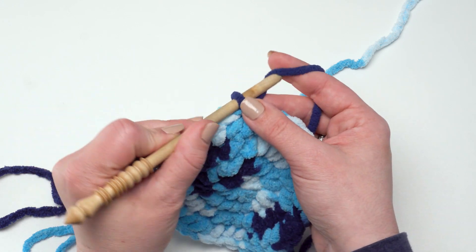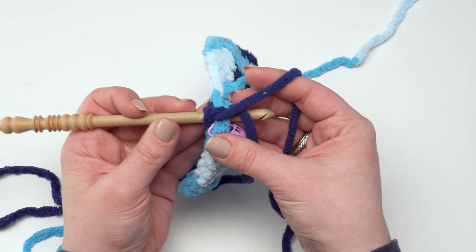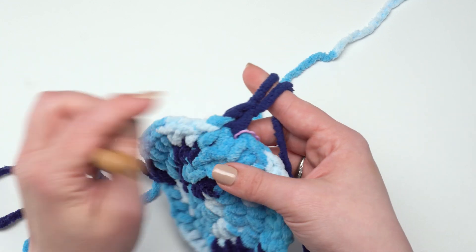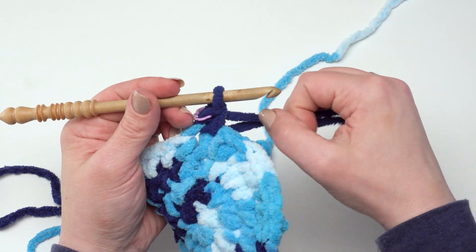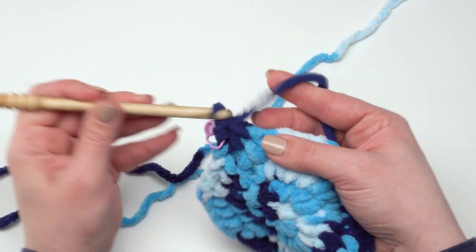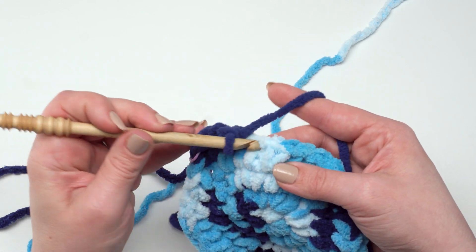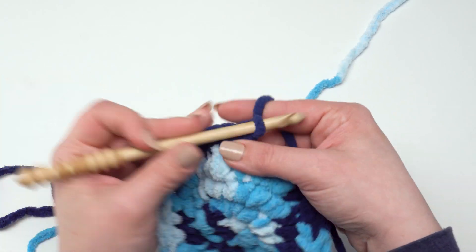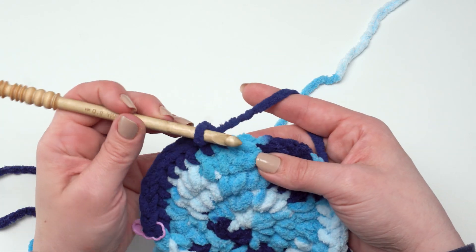To begin round 10, just chain one and single crochet in each stitch around — this round is worked even. You can work over your end a little bit here to tack it down. Move your stitch marker up and single crochet in each stitch around. Rounds 11 and 12 are exactly the same — just continue with color B, working a single crochet in each stitch around. By working evenly, this will start drawing in the sides of the basket and building the height, now that the base is finished. Each of rounds 10, 11, and 12 should have 81 stitches.